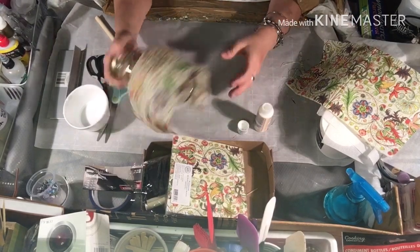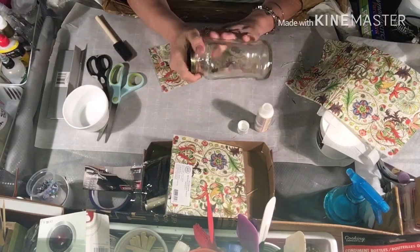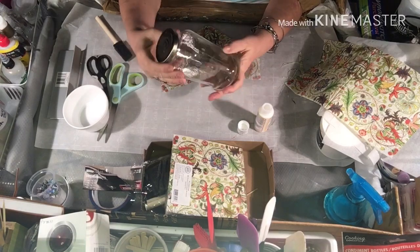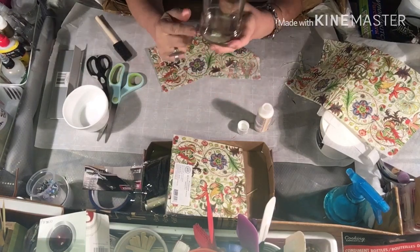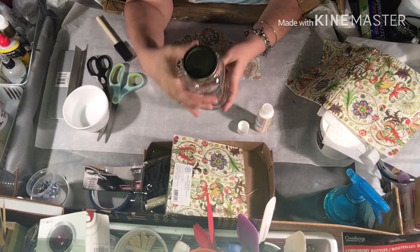I cleaned the jar very well. I'm going to decorate the top and underneath there too, but for right now I just want to get this on. This is actually a Bortelli jar. I like the shape of it. I like the fact that it says $18.65 up on the top.